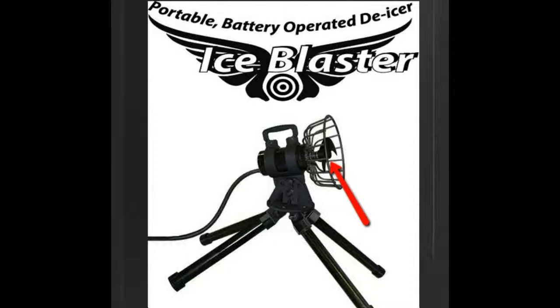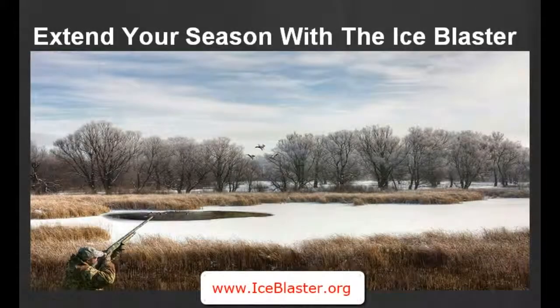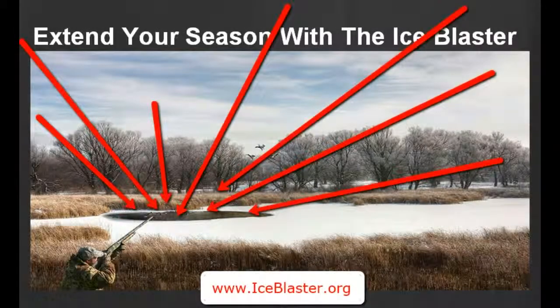If you'd like more information, give us a call at 877-224-4899, or just visit our website designed specifically for this product: IceBlaster.org. It's a great product and I think you'll have great results from it. To be able to clear an area of up to 2,000 square feet of open water is pretty important to extending your season well beyond what other hunters are able to do in your area.